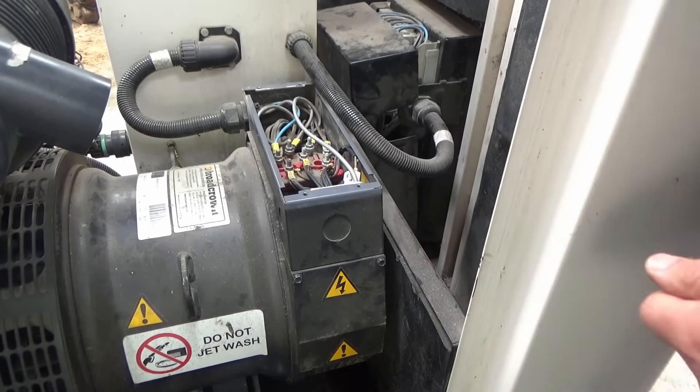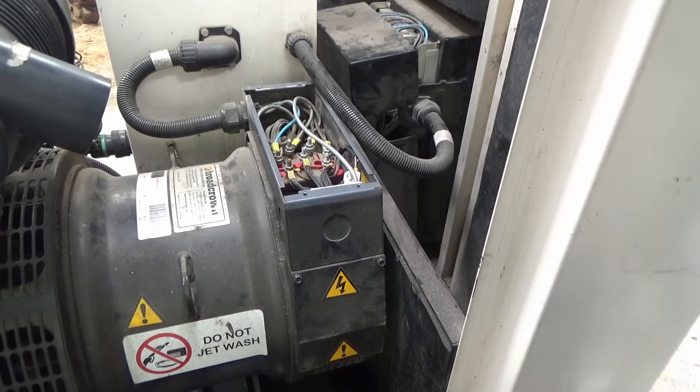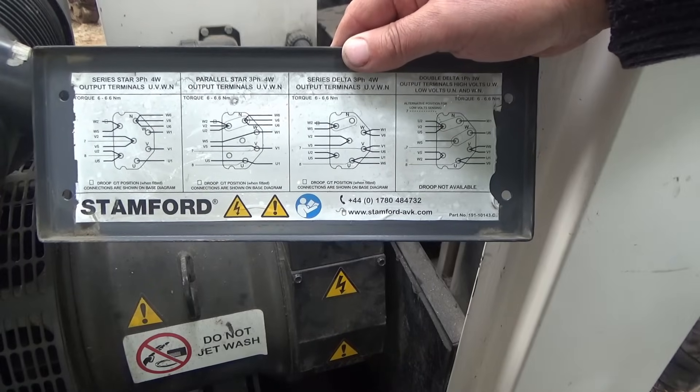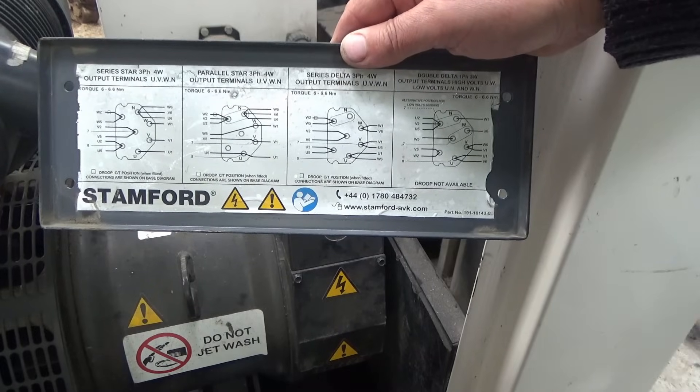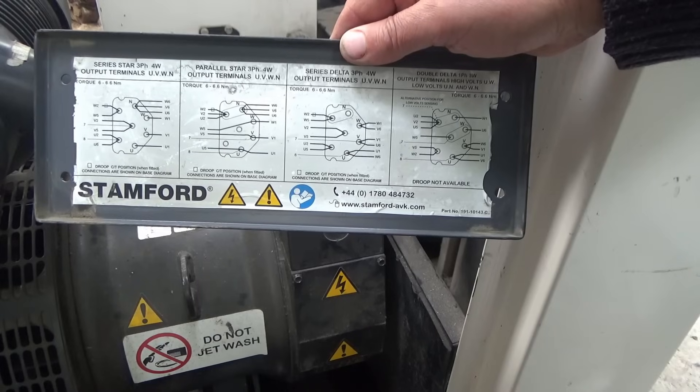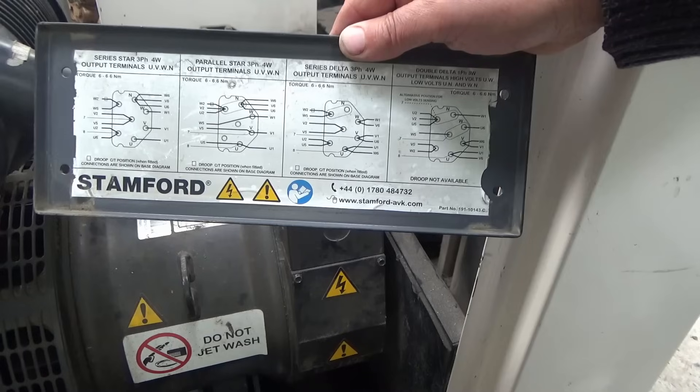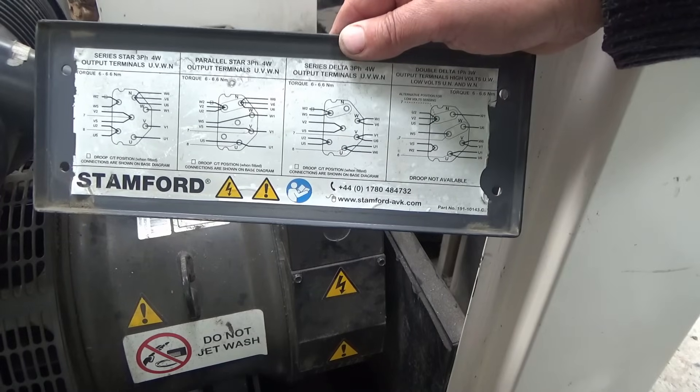The top cover is now removed. I'll get my friend to fire the generator up while I probe those connections with the test meter. I've noticed on the back of the cover there's a wiring diagram, and we can see the neutral and the W, V, and U phases.